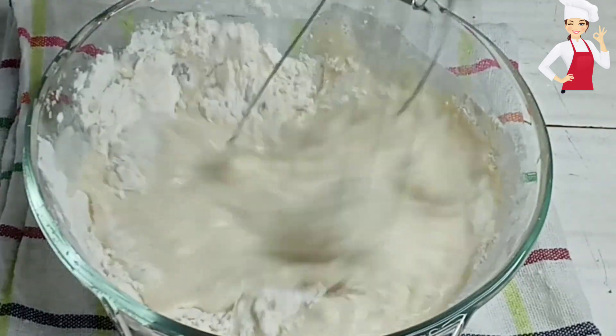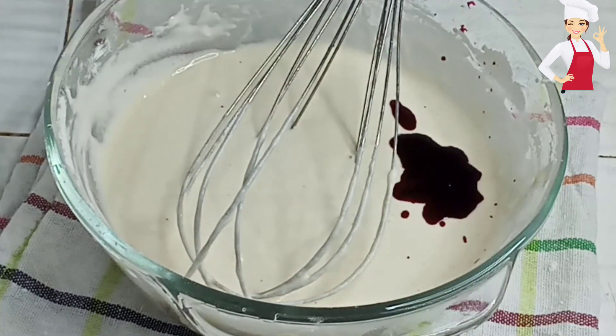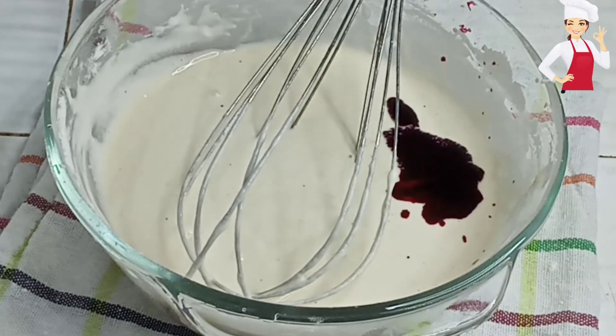I will make a little bit more. I will make a little bit more color.